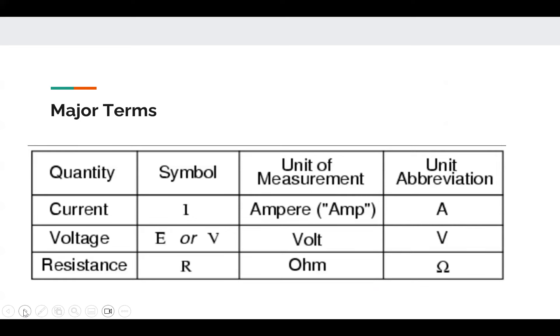These are the major terms: current, voltage, and resistance. It's important to know the symbols, units of measurement, and unit abbreviations. Current is denoted by the symbol I, measured in amps, with unit abbreviation A. Voltage uses the symbol V or E, measured in volts with unit abbreviation V — the E likely comes from 'energy.' Resistance uses the symbol R, measured in ohms, with the unit abbreviation being the Greek letter omega, which looks like a horseshoe.